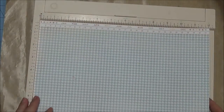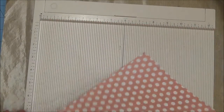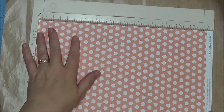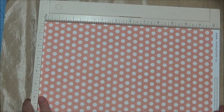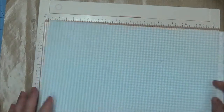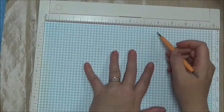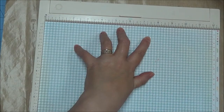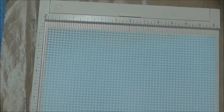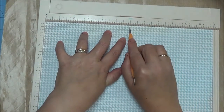I am going to grab my score tool right here, my Martha Stewart scoreboard. I am going to turn it this way because I want to use that strip and I want it to be the right direction for the pocket. I am going to grab my little scoring tool and score all the way across the page right at 8.5. Then I am going to turn it the other direction and score it at 6, because this is a 12-inch square sheet of paper.